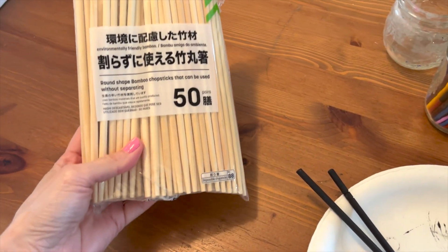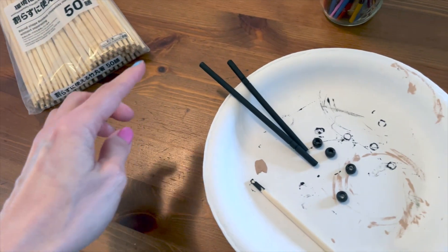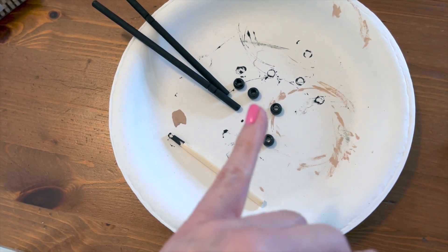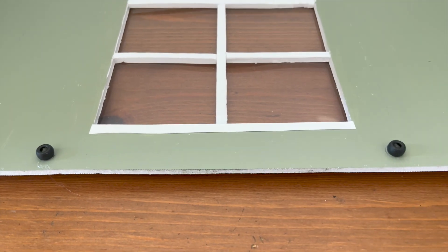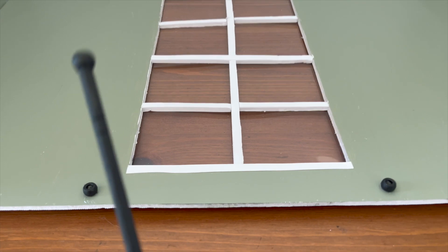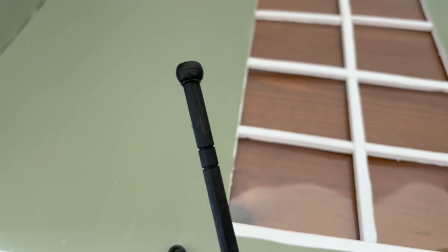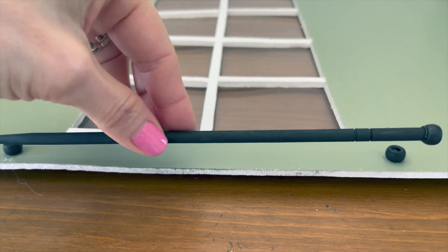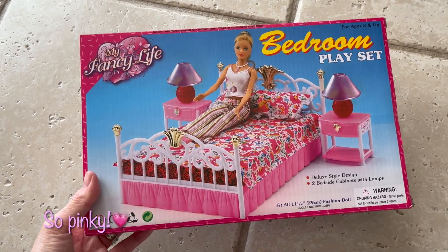I just used these chopsticks I got from Daiso. I don't think I needed that many but that was the smallest I could find, and I cut them up and painted them. I had some silver beads that I painted also in black, and I'm going to be using those as my curtain rods. I glued some on here — this is like the slider door — and then I'm gluing beads on the ends of the little curtain rods and I'm going to glue this onto here, kind of like so.